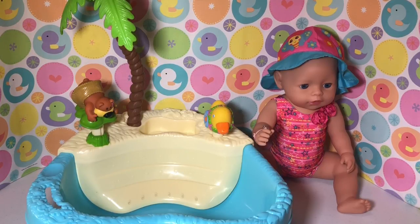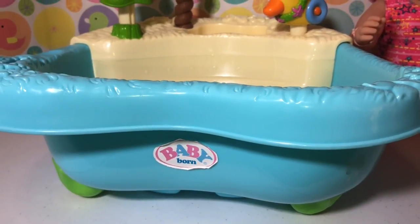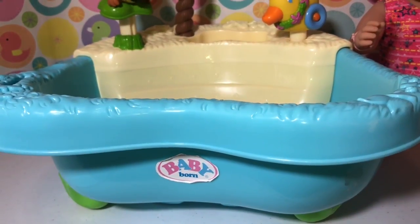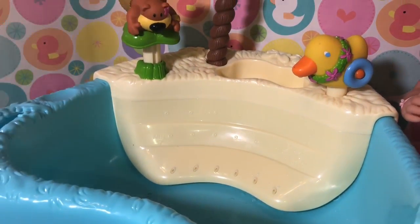We think it's really, really cute and we can't wait to give one of the babies a bath in it. So let me show you all the details. Here is the front of it. It has a little logo that says Baby Born and this is not brand new — we actually got it off of eBay. So it is in used condition, but I think it's really cute.